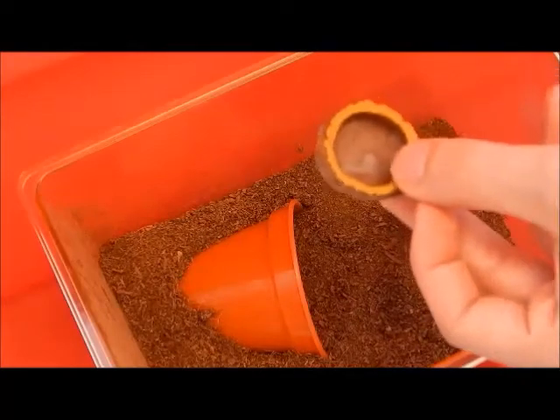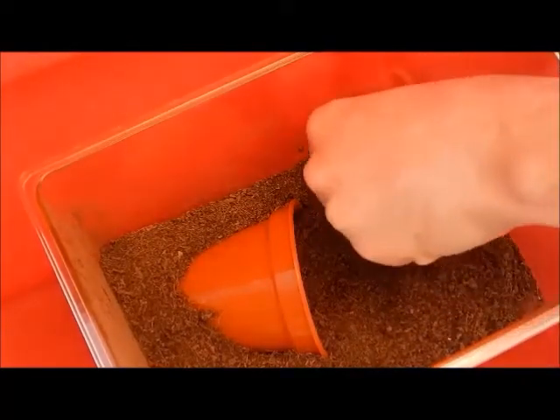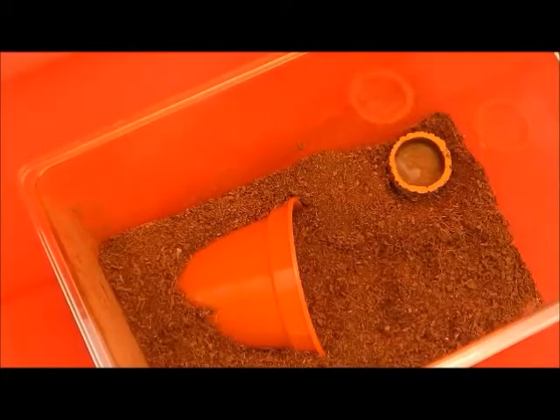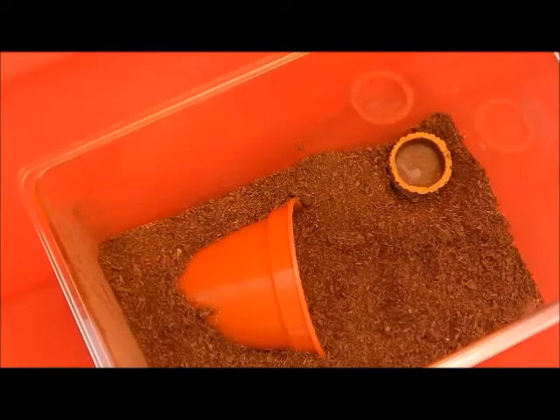Next, you're going to need a water bowl. In this case it's a small resin one which I got from Pro Rep. That one will go right in the corner. Try to keep it so that the top of the water bowl is level with the substrate. They will probably flip loads of substrate in there and you will be forever cleaning it out, but it's better that way so they don't burrow underneath it.